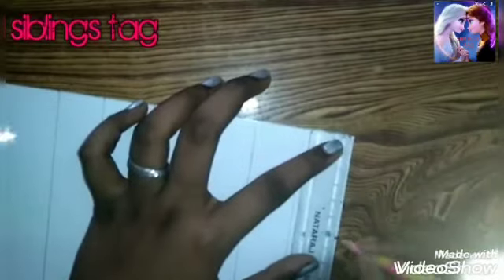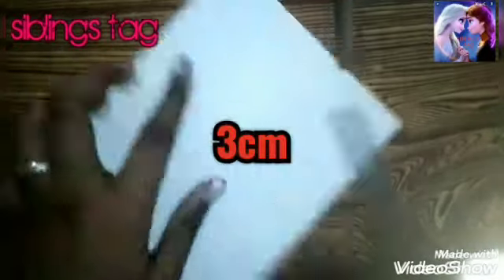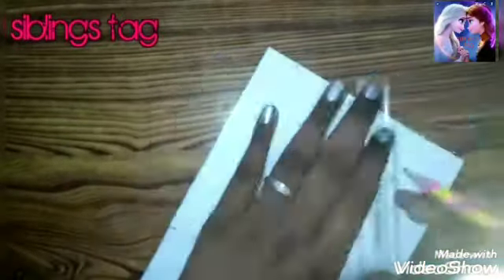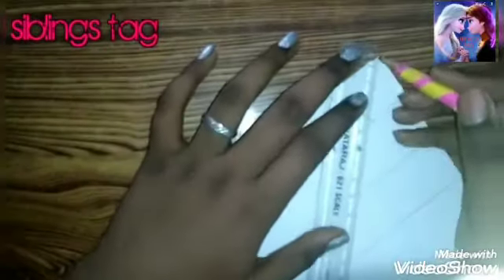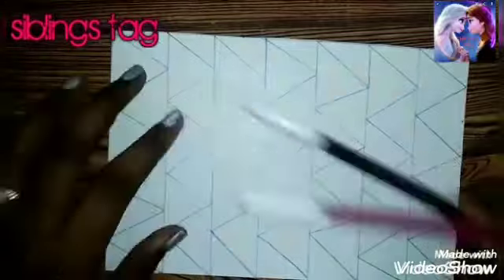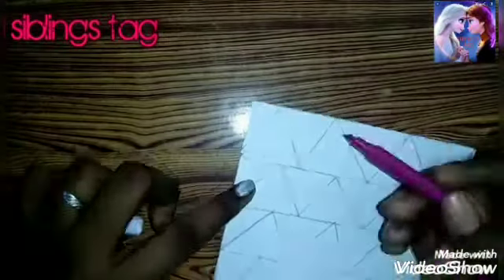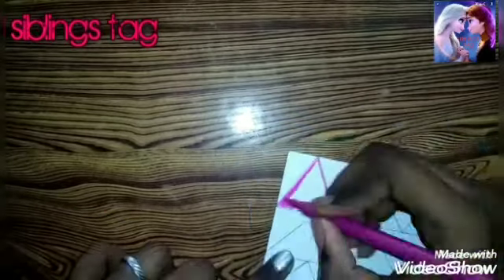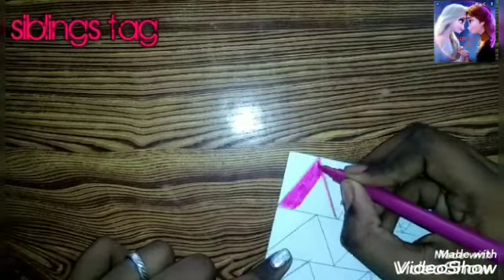Now we have a triangle. We have a dot with three cm. Then we have a triangle. This is the triangle sheet — the color is pink and black.